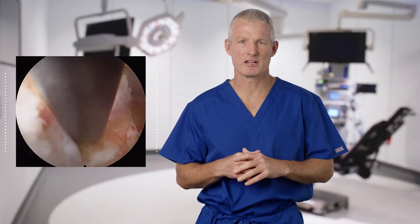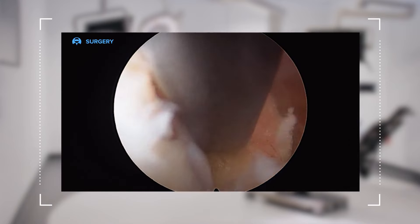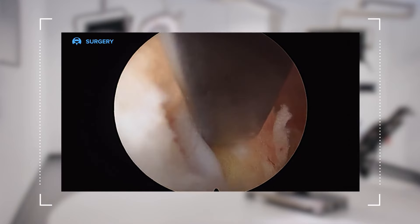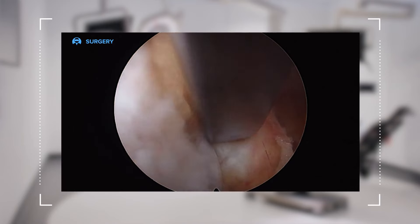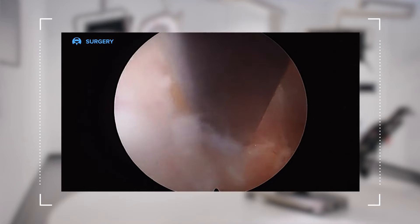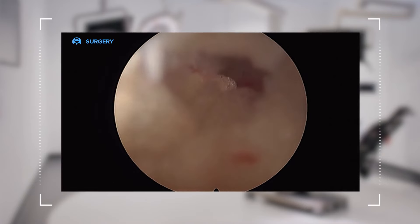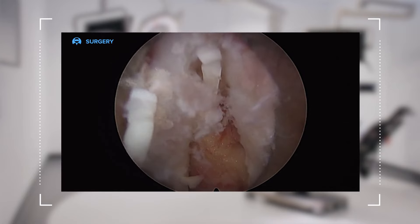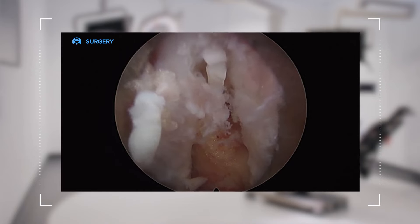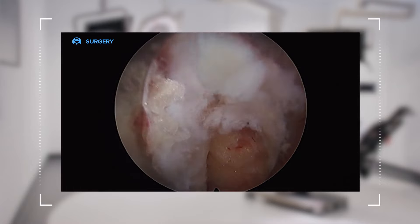At this stage in a posterior endoscopic decompression of the spine for a disc herniation, we've safely traversed through the ligamentum flavum and established ourselves inside the spinal canal. The next goal is to identify the lateral edge of the nerve root, which needs to be retracted safely out of the way in order to expose the disc herniation. I do that by using an endoscopic freer elevator to manipulate the lateral edge of the nerve root, place it under tension, and then wand the cannula towards the patient's midline to release that nerve root up over the disc herniation.